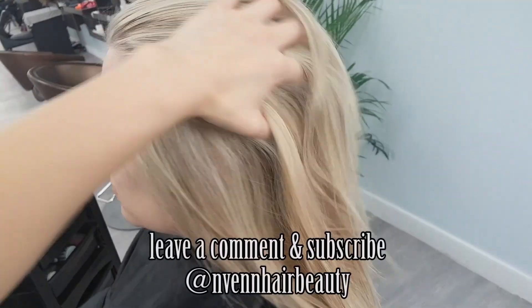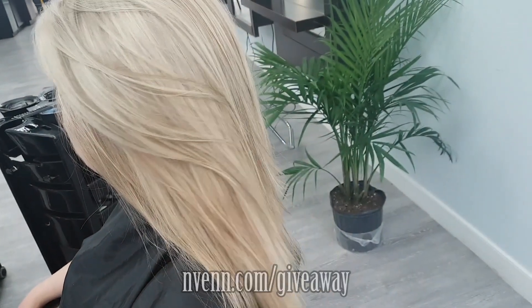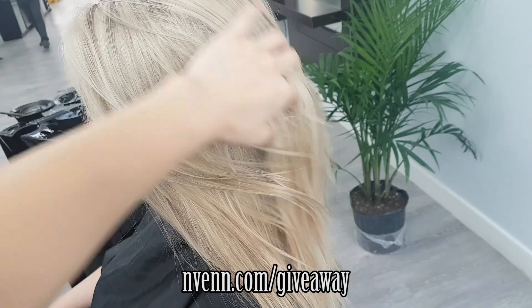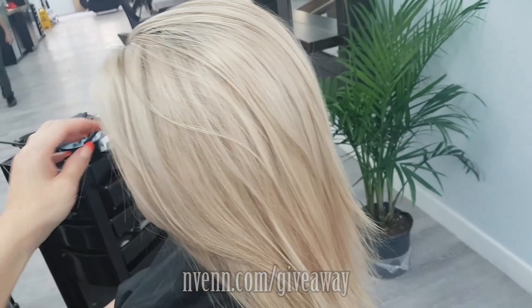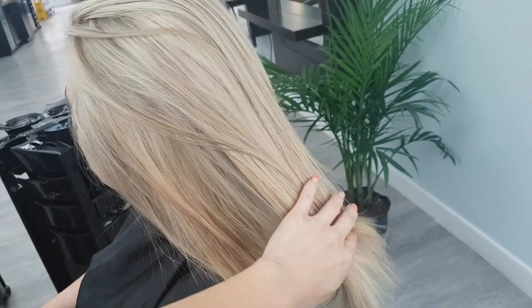If you have any questions, guys, leave a comment below and I'll make sure to get those answered for you. Check out Neven.com slash giveaway to win free Neven prizes every month. Other than that, hit like, hit subscribe — we will see you guys next Friday.